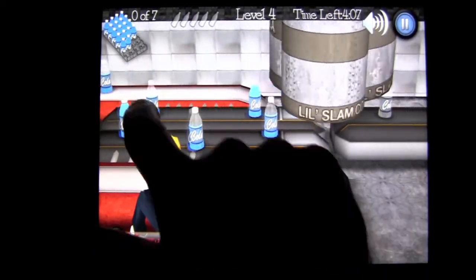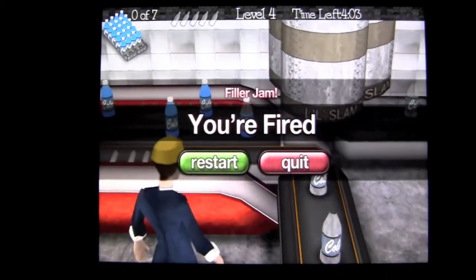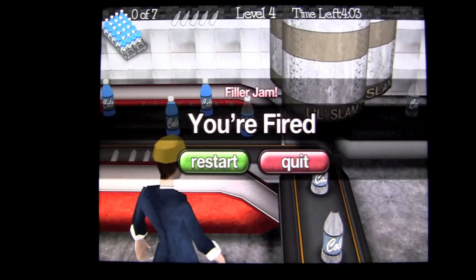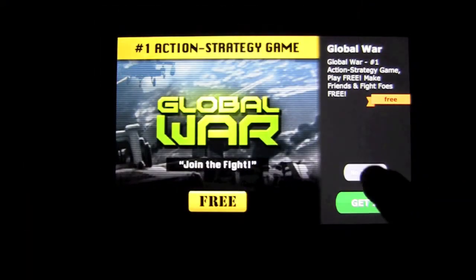The strikes are for the empty bottles. So you've got to really work at making sure you don't — there you go. I'm fired. Filler jam. Bam. Fired. I quit. How you like that? After you quit, you can go back in and play over again.